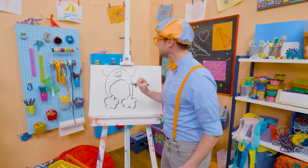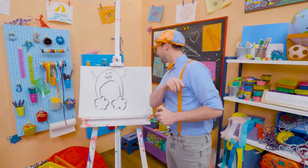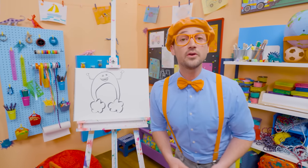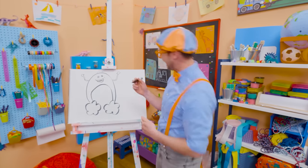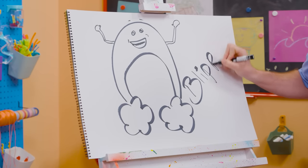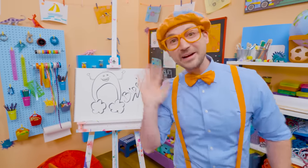Bowie was so fun, wasn't he? I sure do love drawing, and Bowie, you're fun too! If you want to draw more with me, all you have to do is search for my name. Will you spell my name with me? Ready? B-L-I-P-P-I, Blippi! Alright, see you again. Bye-bye, Bowie!